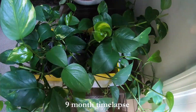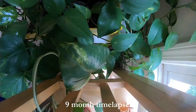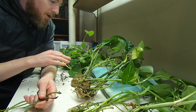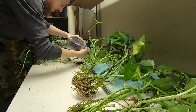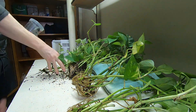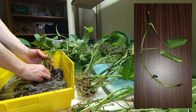These pothos cuttings have grown a lot since I divided them in half, put half of them in soil and half in water. I've pulled all of these pothos cuttings out of their containers, washed off all the soil, and let them all dry out a little bit. So far I can't see a big difference between the two groups, except that five of the cuttings that were in soil ended up rotting.